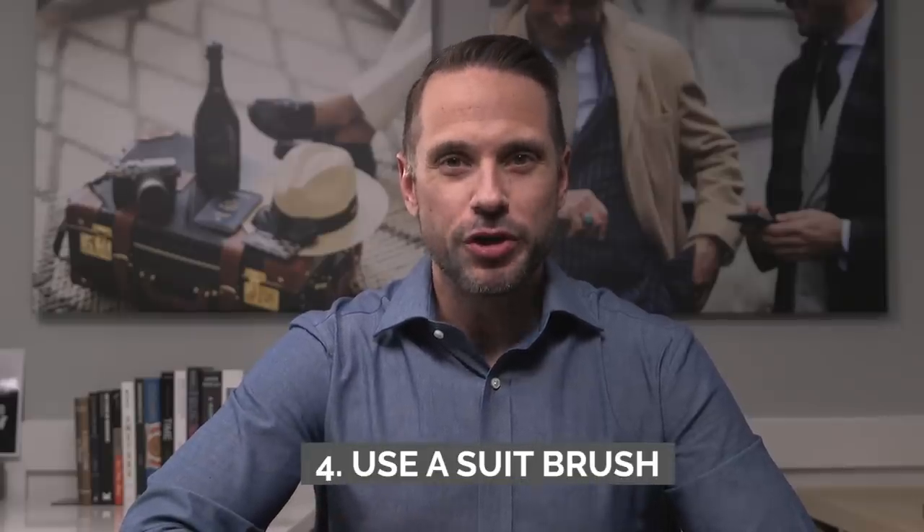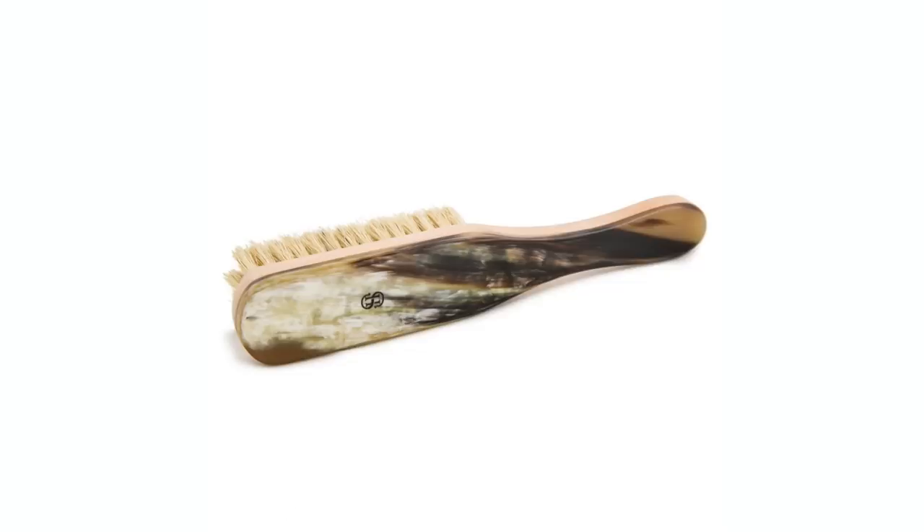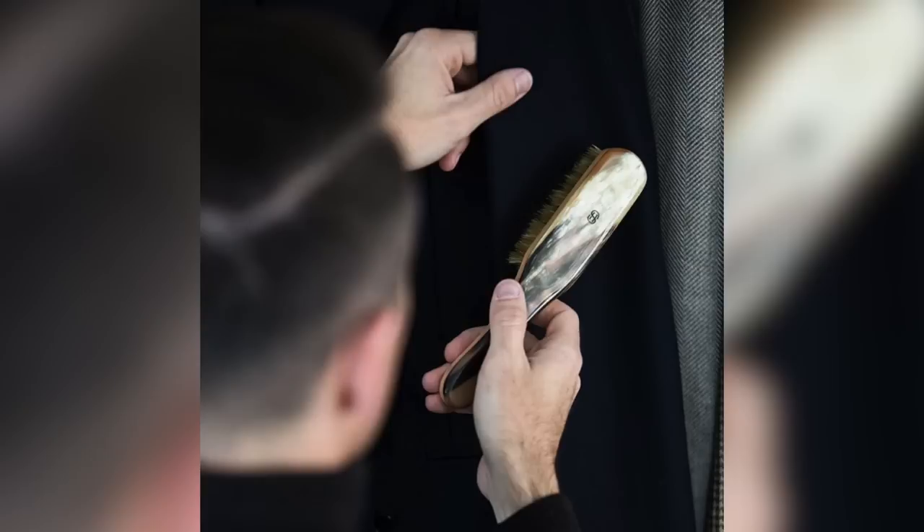Fourth, use a suit brush or clothes brush. Brush your suit before you put it on and then brush it again after you've worn it. It takes 15 to 30 seconds and it is time really well spent — you're getting any dust or dirt out of the fabric, which again prolongs the life of the garment. It's also kind of a nice ritual. For me, the process of brushing my suit and giving it that kind of maintenance gets me in touch with the craftsmanship aspect of many of my favorite suits.